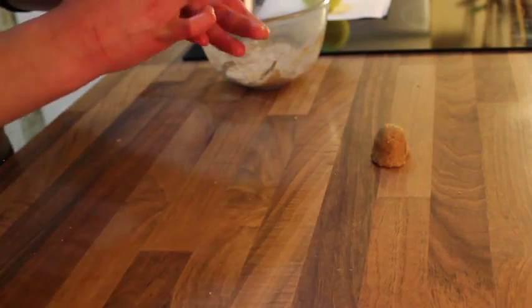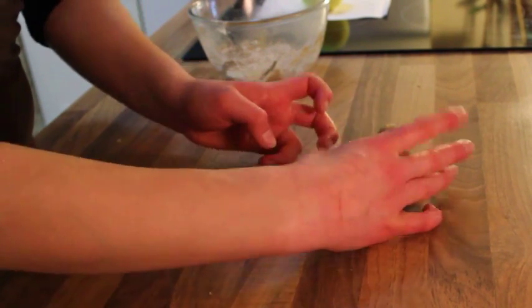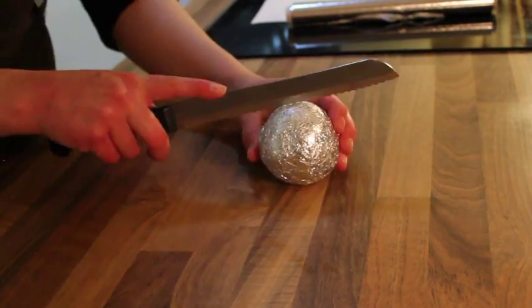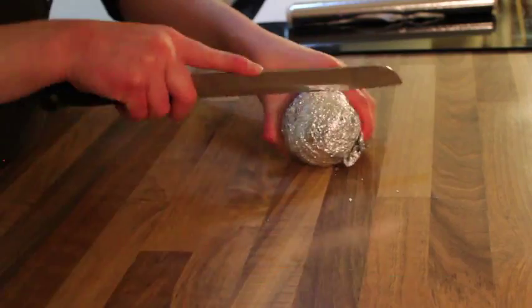Kylo Ren is much simpler — starting with your ball of cake mix, lengthen it slightly into more of an oval shape, then pinch in the bottom for his chin. Once ready, place both figures in the freezer to chill and harden.